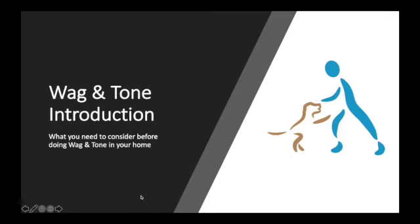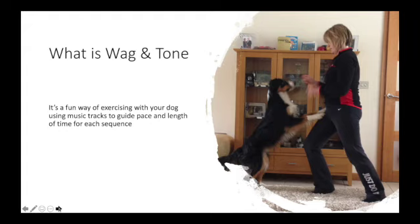Welcome to Wag and Tone. Wag and Tone is a fun exercise class using music tracks to guide pace and length of time for each sequence.